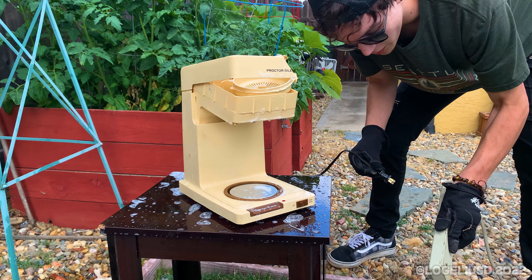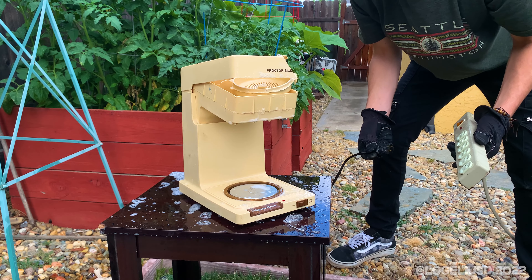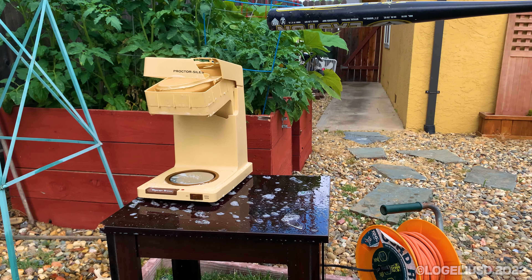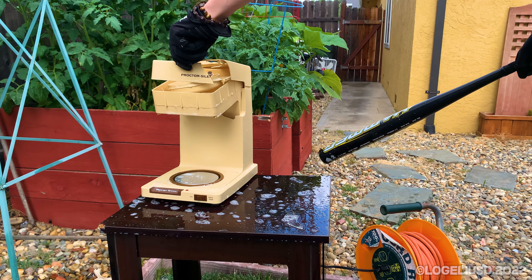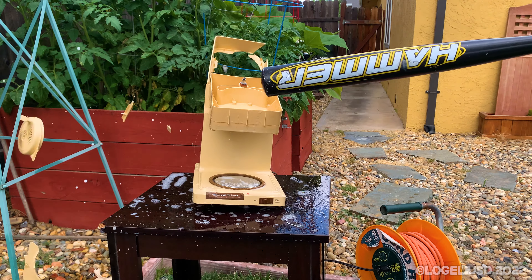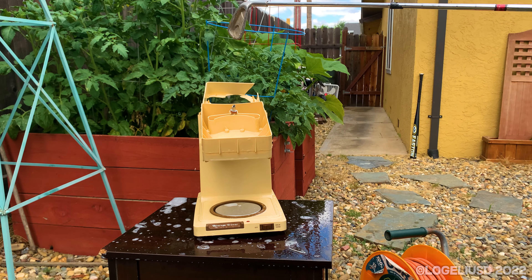There's water in the outlet. Hopefully that's not... Oh god. This thing's just cheap yellow plastic. Come on Proctor Silex.